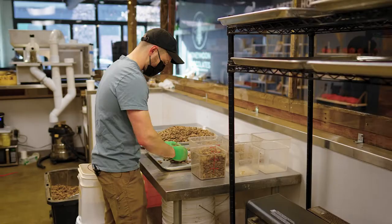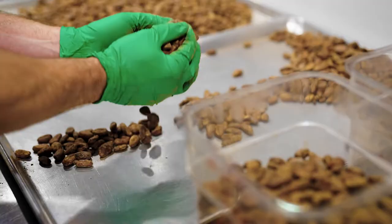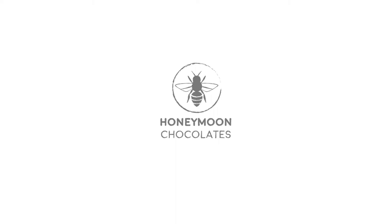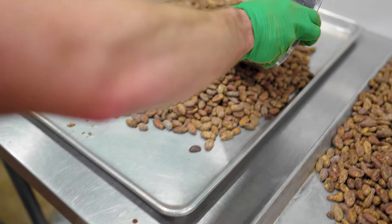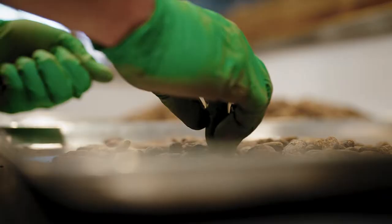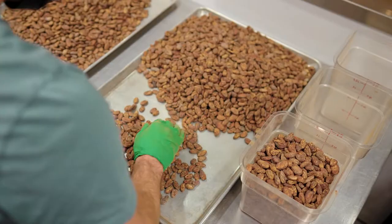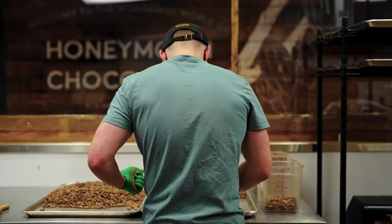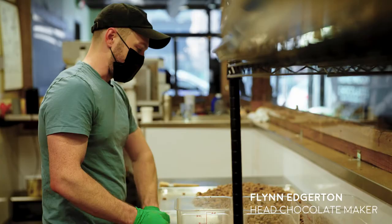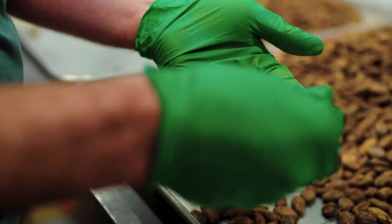It's all very methodical. Now that we have a pretty established process, we come in, turn music on, and get into a flow. Sorting is a really critical part of the process — the idea is to sort out all the bad beans so you have a more consistent flavor in your chocolate. Some chocolate makers will skip it entirely, but I'll look for stuff that's broken or anything that may have insect damage.